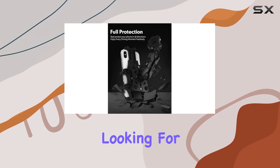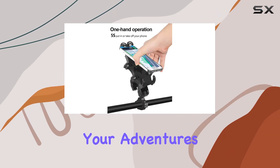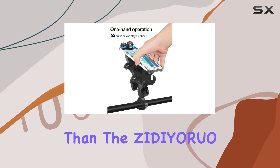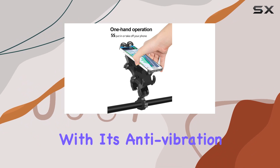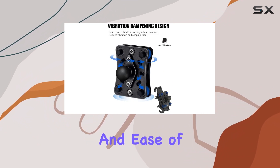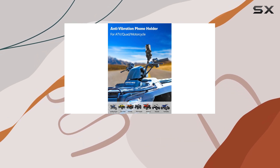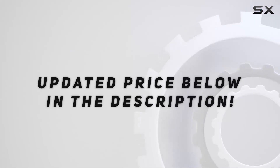If you're an avid off-road enthusiast looking for a reliable solution to keep your phone safe and accessible during your adventures, look no further than the ZIDIYORUO ATV phone holder. With its anti-vibration design, universal compatibility, and ease of use, it's the ultimate companion for your off-road escapades. Check out the video description for updated pricing.